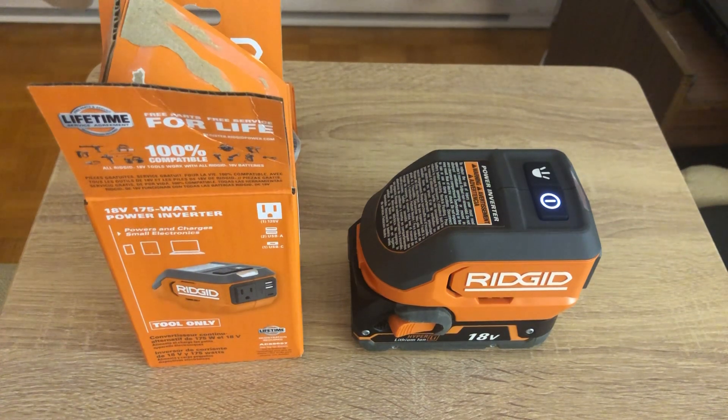Let me know in the comments if you would purchase it just for the USBs. I think in today's world 300 watts is the minimum. If Rigid came out with something using two batteries at 300 watts pure sine wave, they'd have a winner. My other power station is 300 watts and can actually power a three-gallon air compressor running at around 260–278 watts.